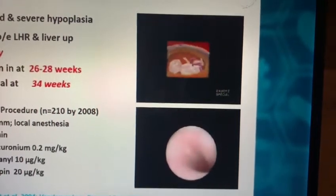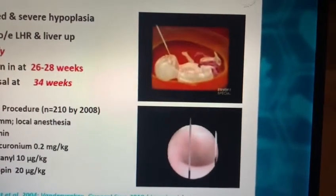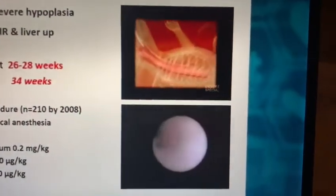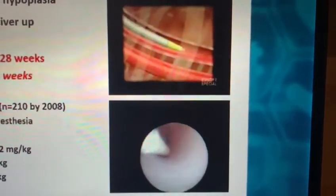By now you can see at the bottom right that the fetoscope has arrived into the trachea. One can recognize the tracheal rings and a balloon will be inserted.